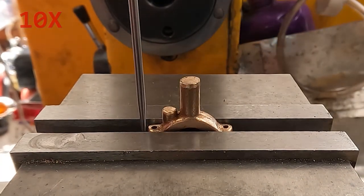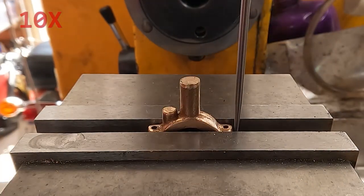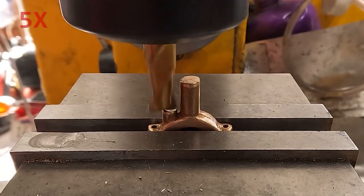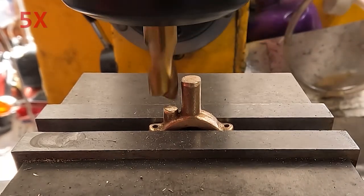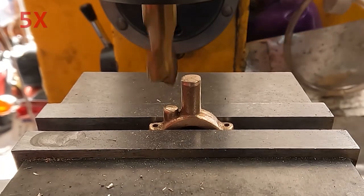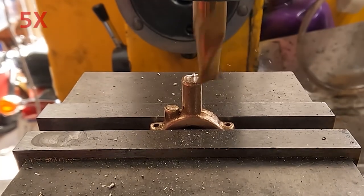Now it's flipped over and made vertical again by squaring against those edges, and we're finding the center again. Here we're just facing down these two bosses. The plan doesn't actually say how long they should be, but it does say how much longer the tall one should be than the short one. So I'm making the short one clean it up and then bringing the other one down to the appropriate distance above it.